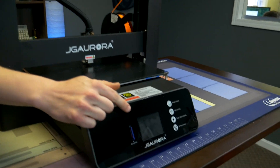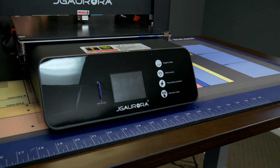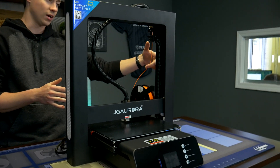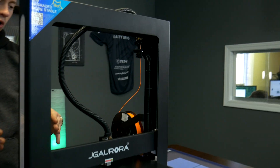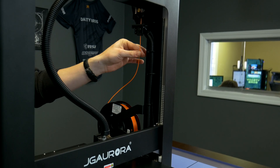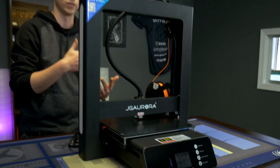It also has a 2.8 inch full-color touchscreen that actually works really well and is surprisingly user-friendly. Another cool feature is filament runout detection — as soon as it realizes the filament is almost out, it will set off a little alarm saying hey, add new filament, so you can pause the print, add your filament, and keep it going.